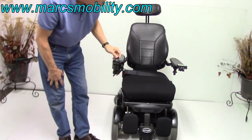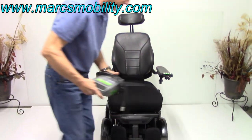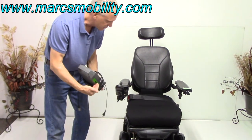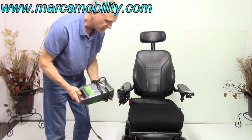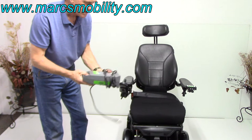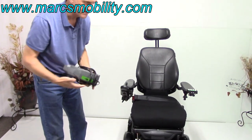When you charge this chair, like all Permobil, take your charger and plug it right here. As soon as the light turns green on your charger, you're fully charged. You don't have to worry about overcharging because as soon as it's full it'll stop charging. You can leave it on all night — the light will be green, and if it loses a little power it'll charge a bit more and stop again.